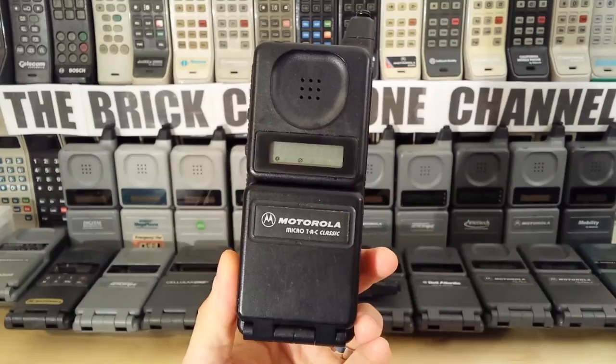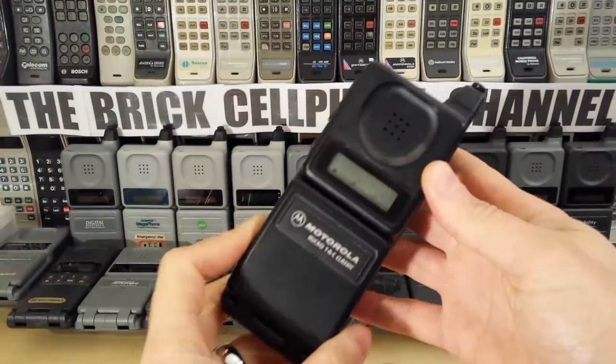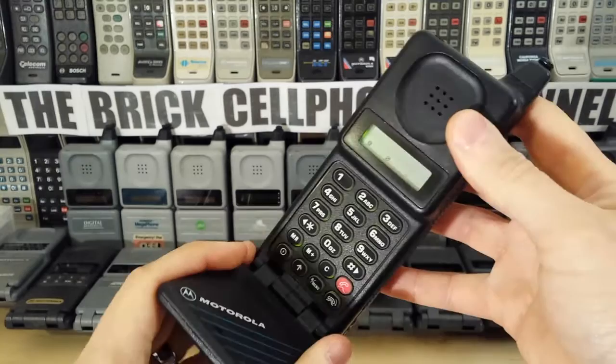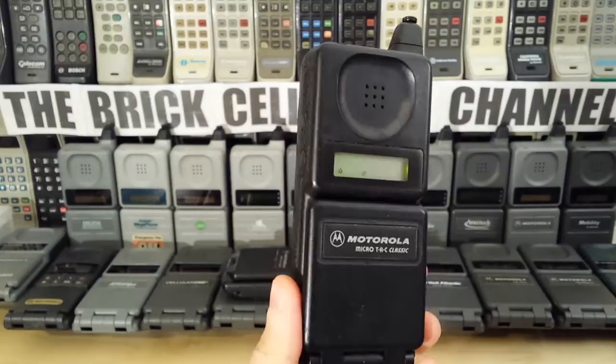Hello everyone. Today we're looking at this — this is a Motorola MicroTAC Classic. These used to operate on the TACS cellular system, which later became E-TACS, or Enhanced TACS. The Motorola MicroTAC Classic actually came out in 1991.